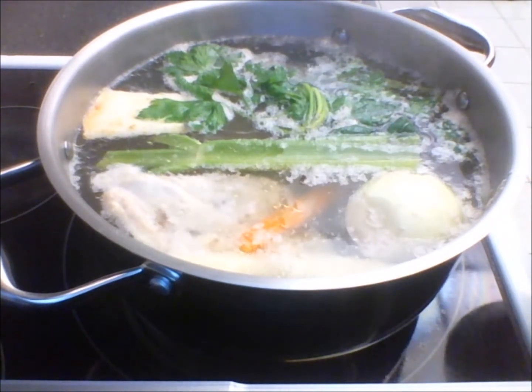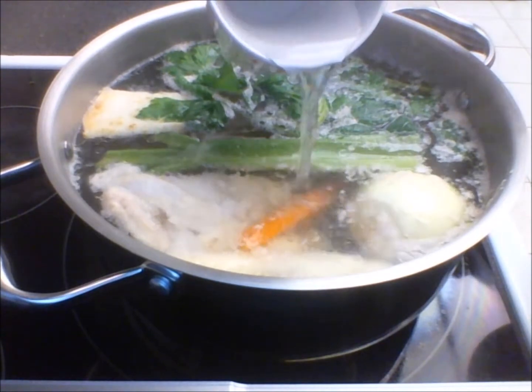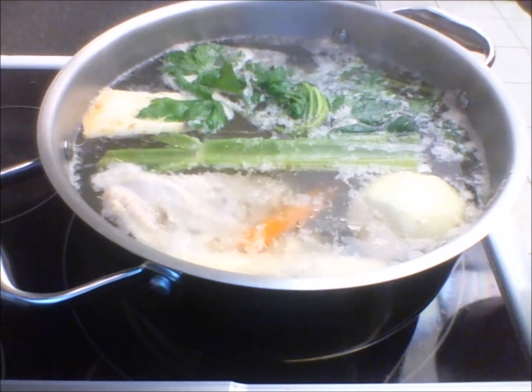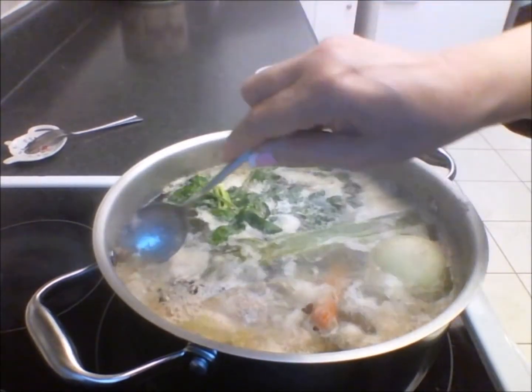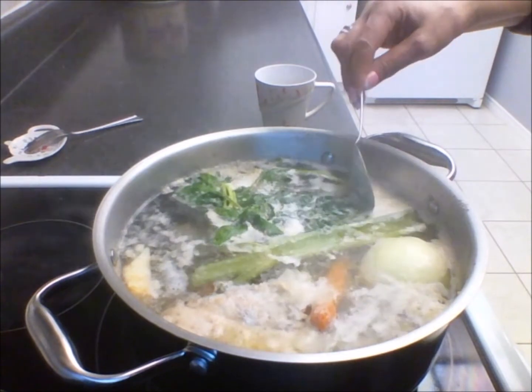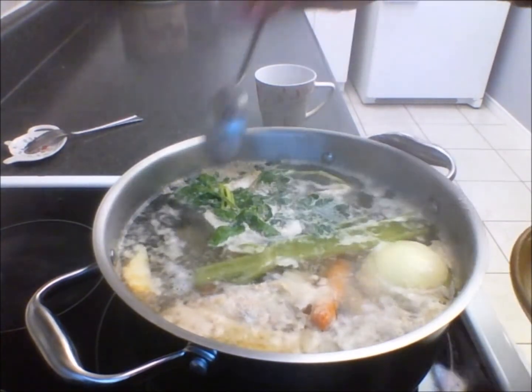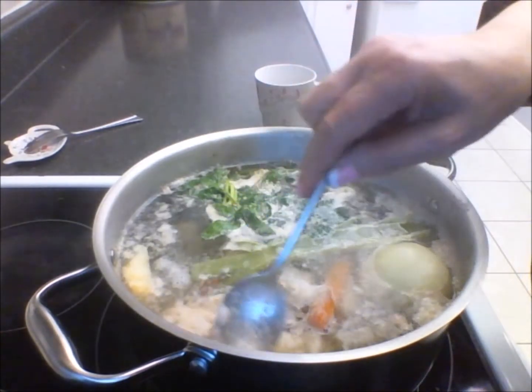To this soup you will then add cold water — this is very important, it has to be cold. After finishing removing the foam several times, you would then just leave it to simmer until the meat is ready.